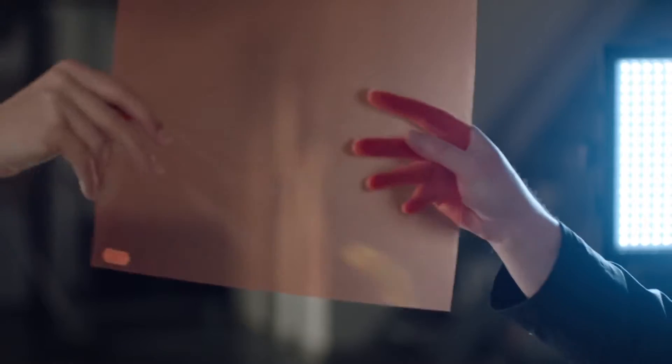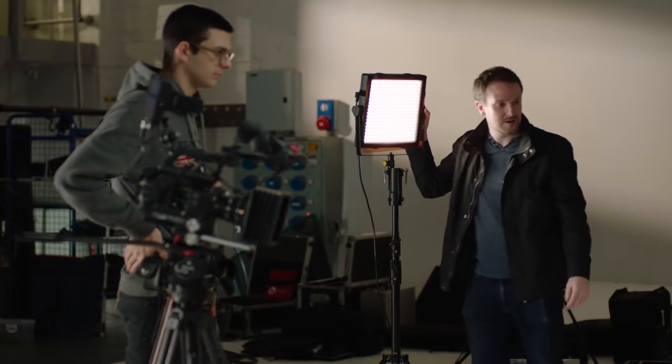At more than double the thickness, they are easier to use and have a lifespan of up to 200 times longer than standard filters.